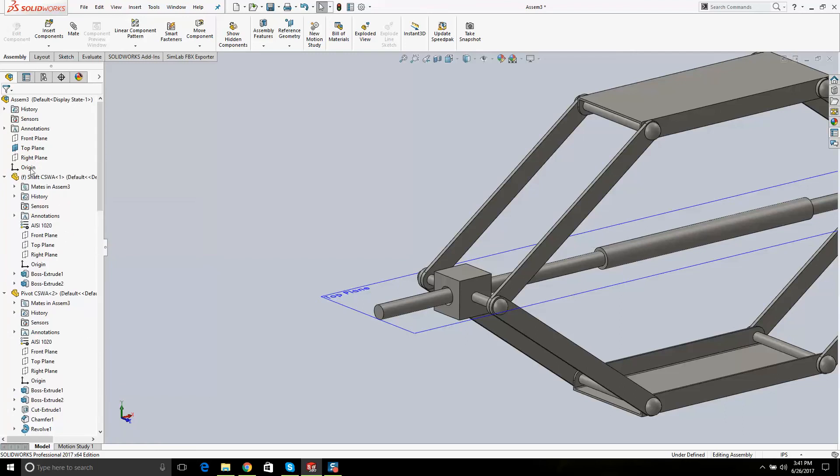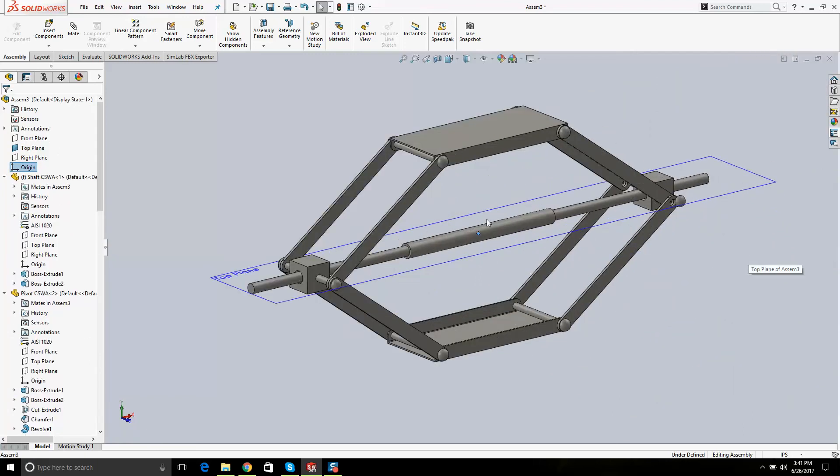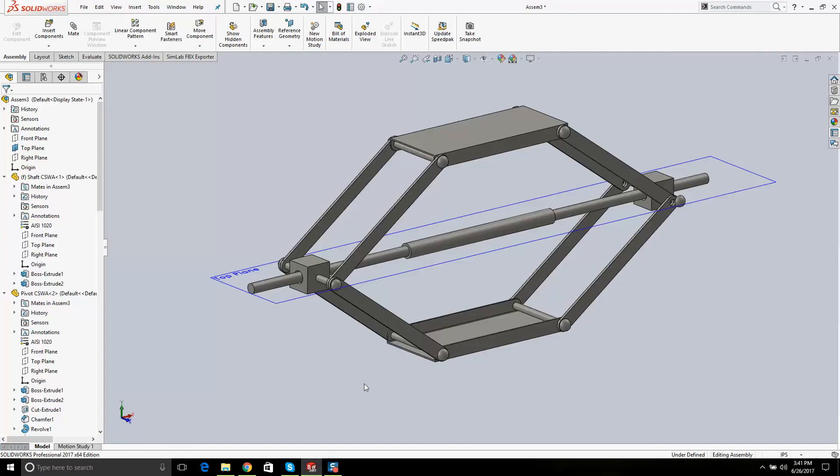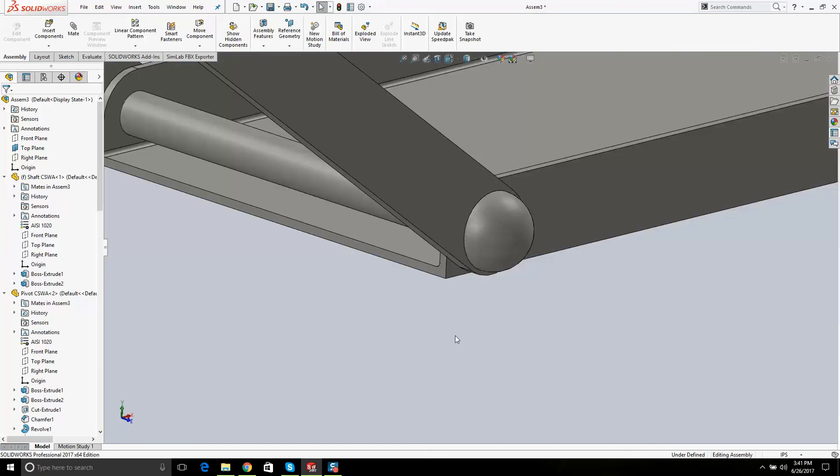If I click on Origin, look where the origin is. I'm going to give you two more examples of that angle mate — it's on the exam. You need to know how to do it, and also a distance mate. Over here it tells us: on this bottom plate is where you want to create your new coordinate system. I'll show you how to do it — it's right there.